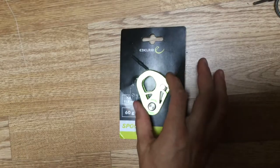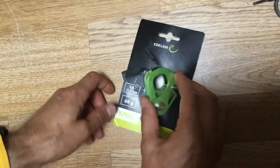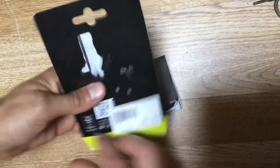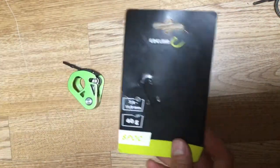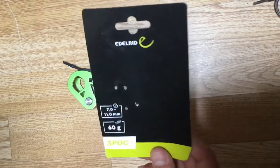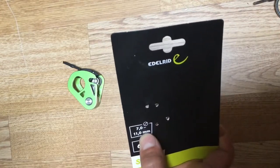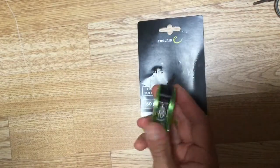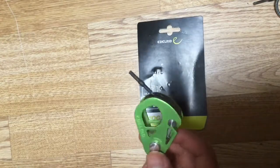This one is actually smaller and lighter than the other one. It comes with a little leaflet telling you about the unit, the description, and the safety information — what you should and shouldn't do. It's 60 grams, so it's lighter than the equivalent Micro Traction which is 80 grams. This one also takes rope diameter 7 to 11mm, whereas the Petzl equivalent does 8 to 11mm, so this one is slightly better in that aspect. And it is lighter — the Petzl one is about 85 grams versus 60 grams, so you're saving a bit of weight.